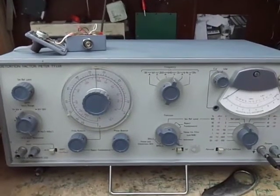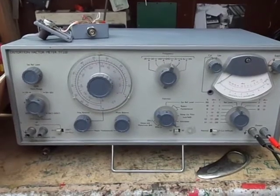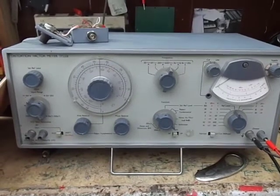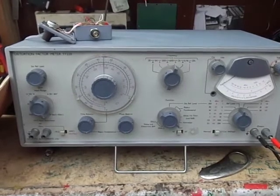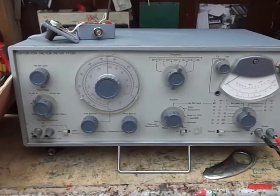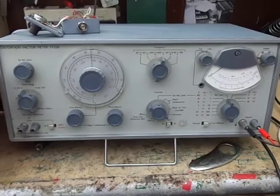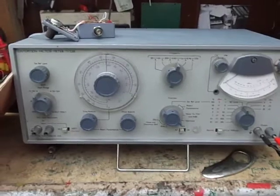Hello there and welcome back. Today on the bench we've got a Marconi TF331, which is a distortion factor meter or audio analyzer. It measures total harmonic distortion from an input range of 1 to 30 volts and from 20 Hz to 20 kHz. It can measure down to 0.01% THD with reasonable accuracy. So let's give it a go.